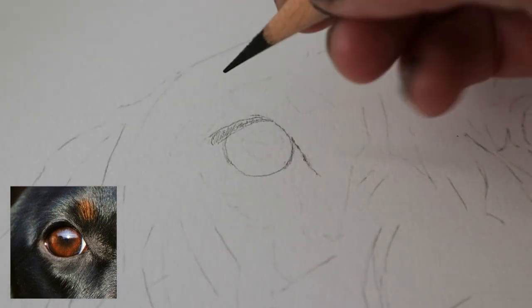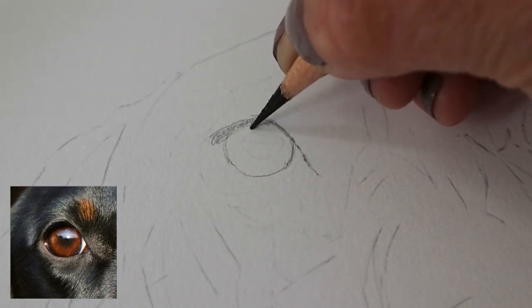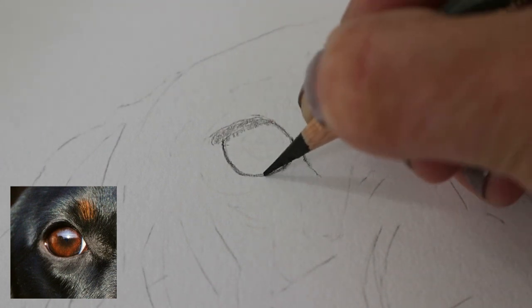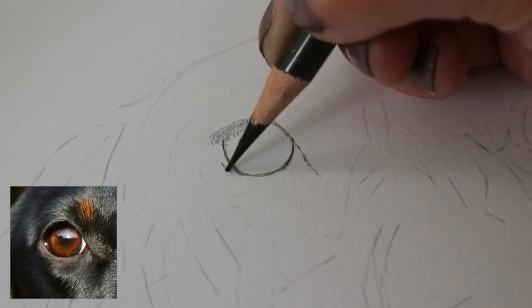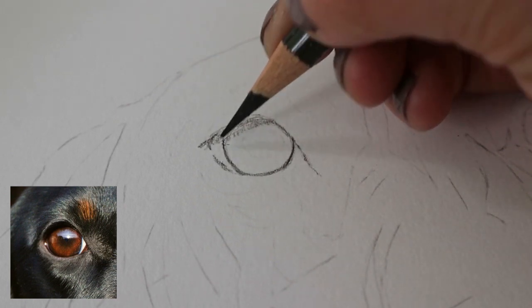Hi, I'm Sam Clift and in today's tip video I'm going to be showing you how I drew this dog eye in colour pencil. I'm starting with the dark sepia polychromos and just making an outline of the eye. I find this one really good to use instead of the black because it's easier to pull it up if you do make a mistake at this early stage.